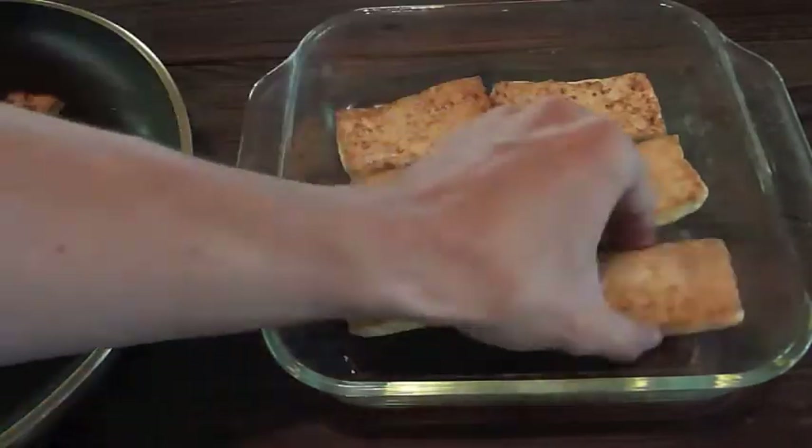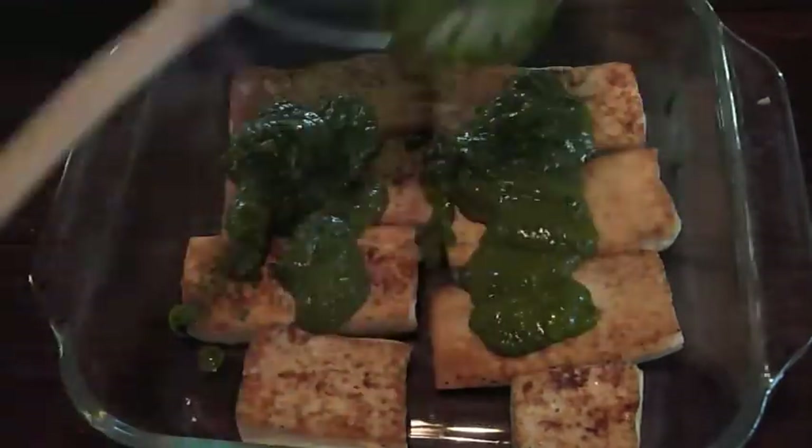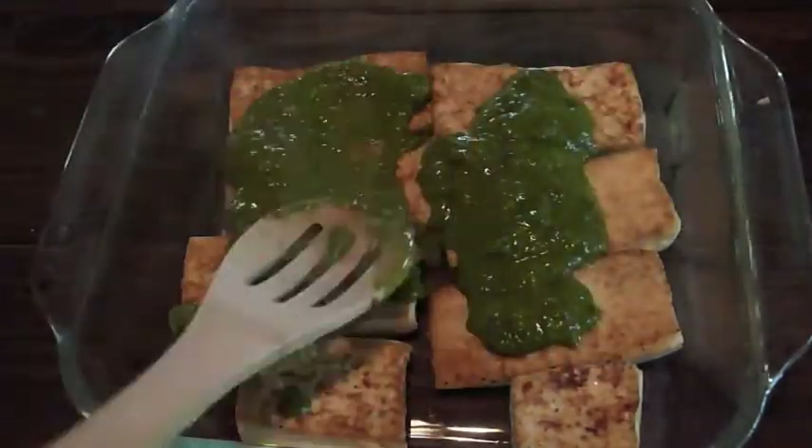Once the tofu is done, move it to a bowl and pour the cilantro marinade on top. Let the tofu soak up the flavors until you're ready to assemble your sandwich.